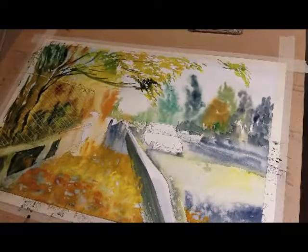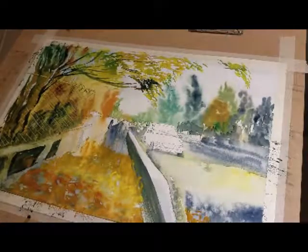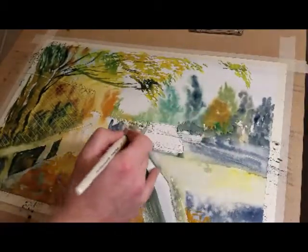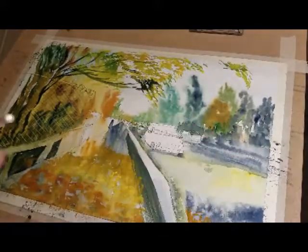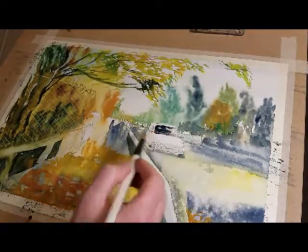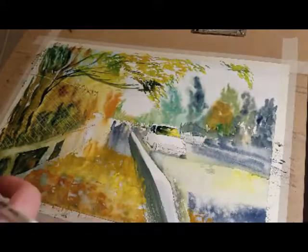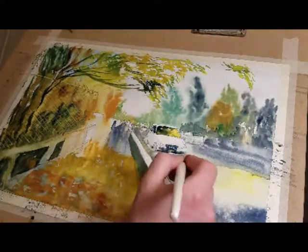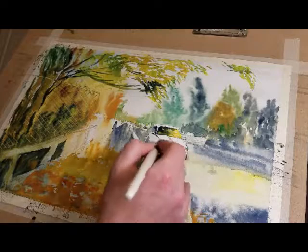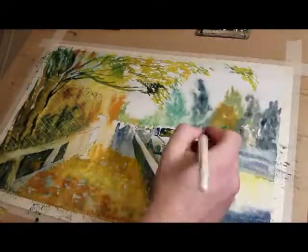This is a scene in Seattle — I just took this picture the other day. It's off Admiral Way in Seattle. You take the West Seattle Bridge over from I-5 to the west side of Seattle, and from there you can see a pretty sweet scene of the Space Needle and the city skyline and all that.